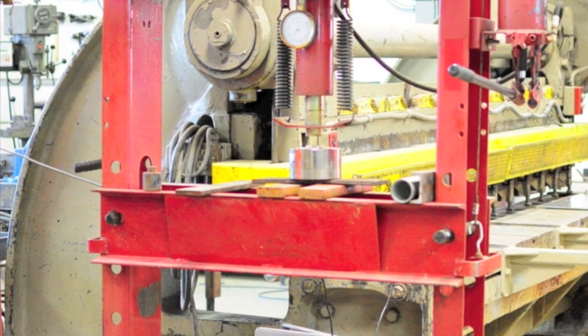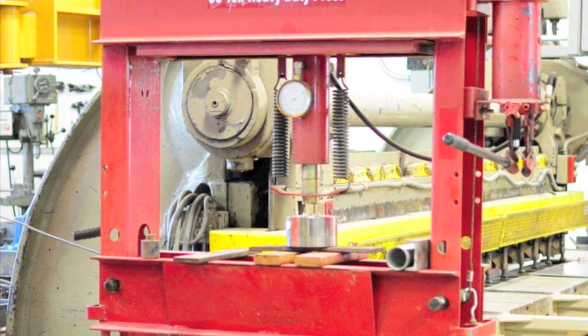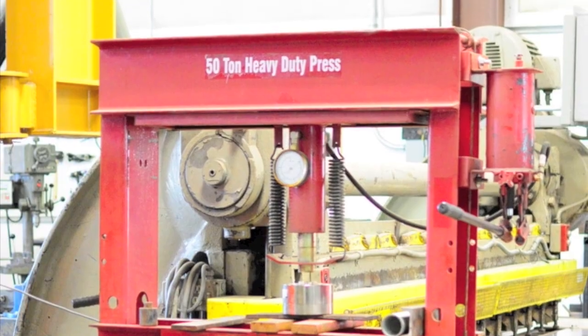The major difference between Carpenteri's original experiment and our replication is the size of the press. Carpenteri used a 100-ton hydraulic press, whereas our press will only go up to 50 tons. Therefore, we are limited in the size of the specimen that we will be able to crush.